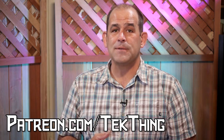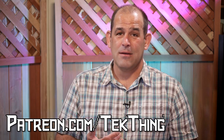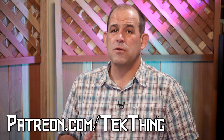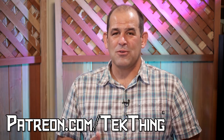You can donate however much you want per episode, and every little bit counts. We want to make this show for you each and every week, and you are the people who make that happen. If you can't donate, just share the show with friends and family, subscribe to our RSS or YouTube channel, and spread the word. Thank you so much for supporting TechThing.